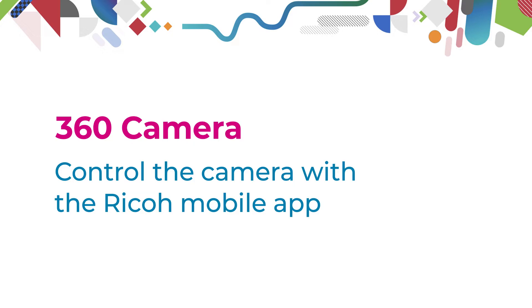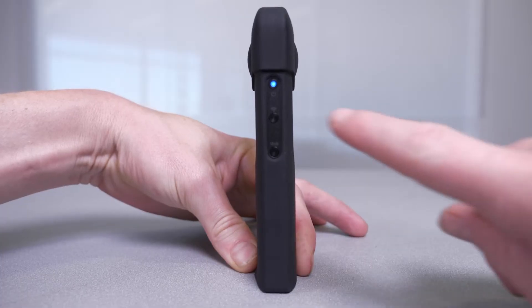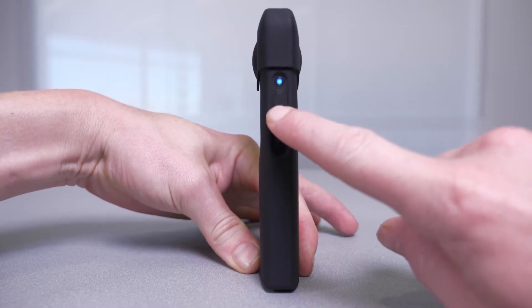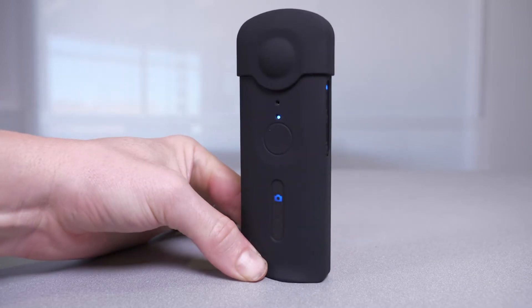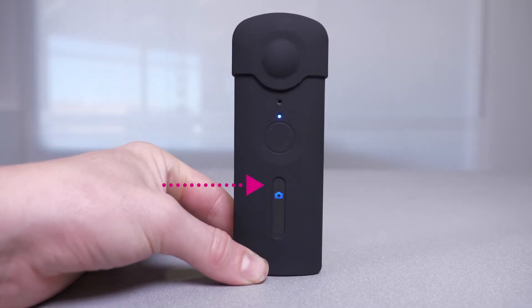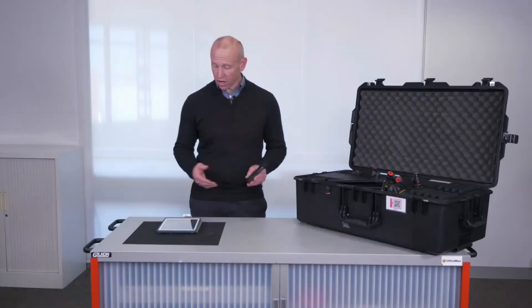To connect your 360 camera to your iPad or iPhone, ensure that the Wi-Fi is enabled by clicking the Wi-Fi button and making sure that the blue indicator is flashing. You can then connect to the camera on your iPad.